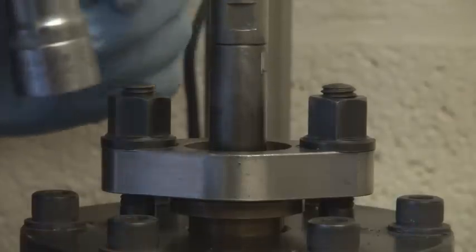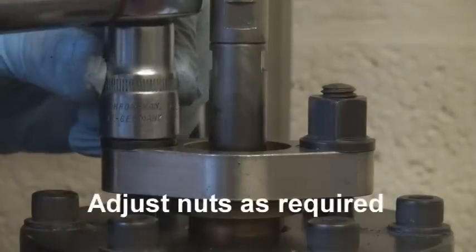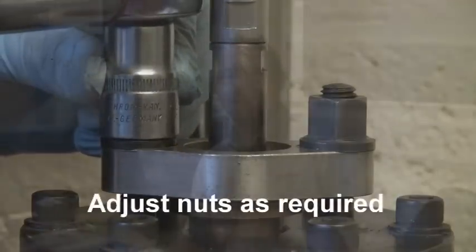Then slacken all nuts evenly by small increments until the spindle will just turn or actuate. Cycle the valve spindle a number of times, then check and re-tighten the gland nuts if required.